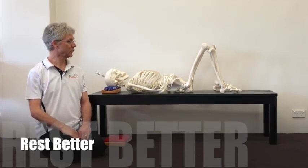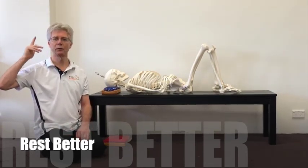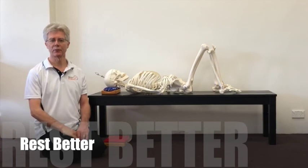In mechanical or balancing terms, essentially your skull is coming up over the top of your spine like a little nod or tilt forwards, with the support in place.